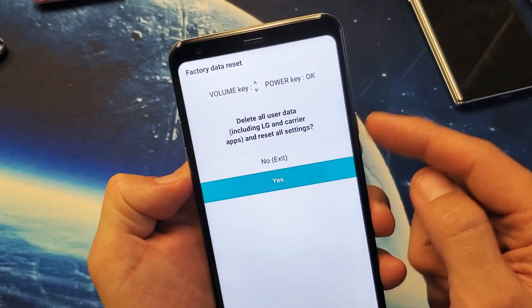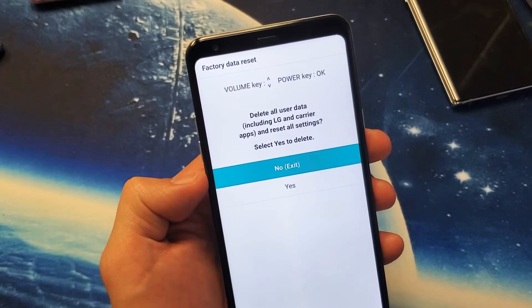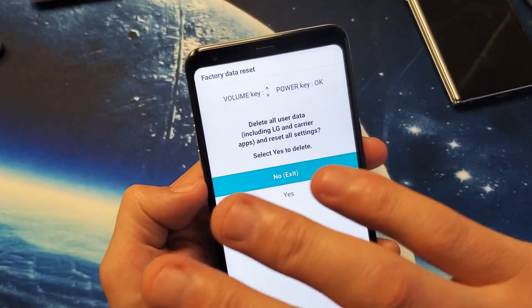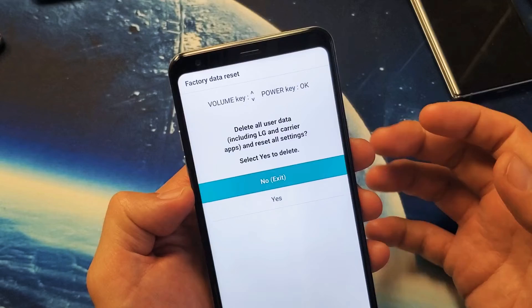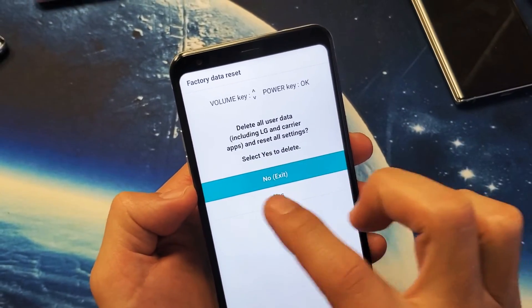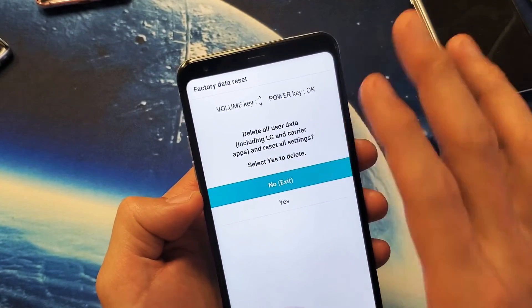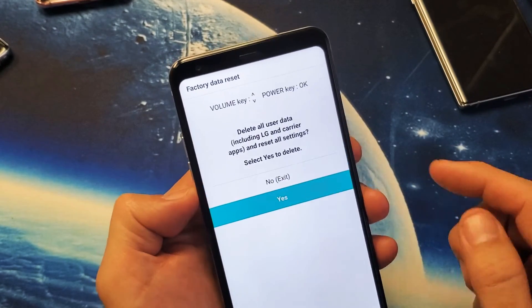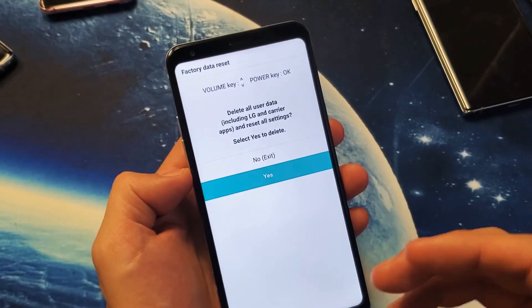From here, move down to 'Yes' and press the power button to select it. Don't forget: with a factory reset you're going to lose everything — all your photos, videos, personal information, and passwords. It's going to be as if you bought the phone brand new. You'll also get a second confirmation prompt asking if you're sure, since it can't be undone. Use volume down to select 'Yes' and press the power button to proceed.